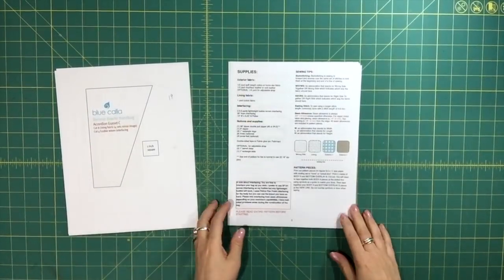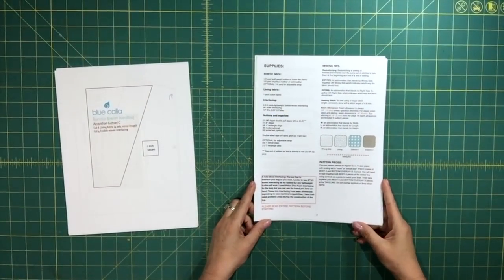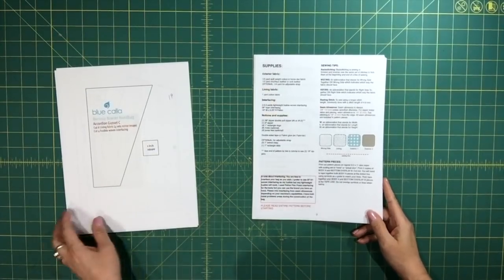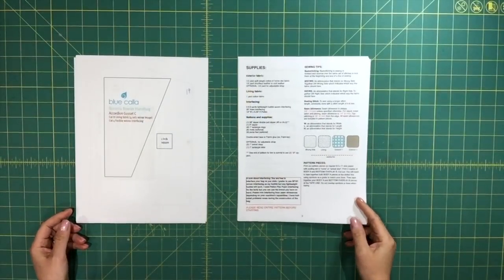Hi everyone, this is Celine from Blue Cala Patterns. Recently I've updated my Baronia bowler pattern and I wanted to go through some of the changes that I've made.